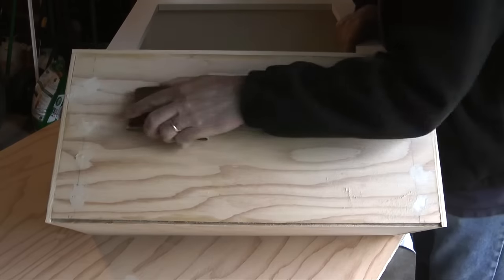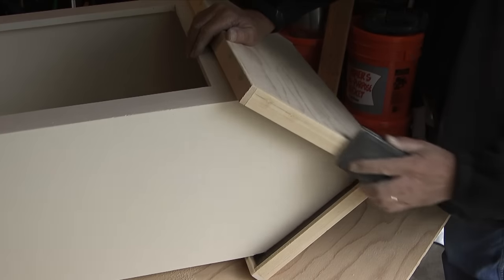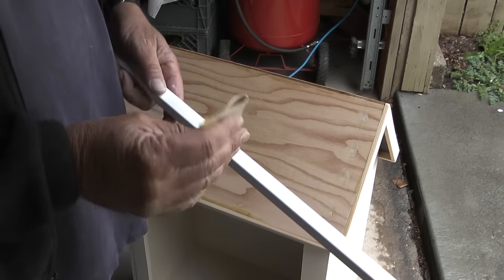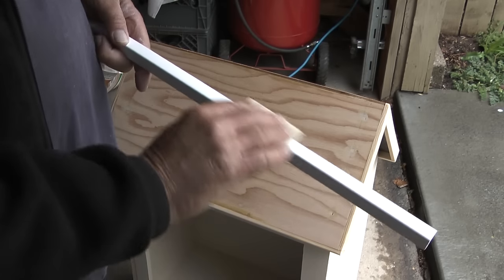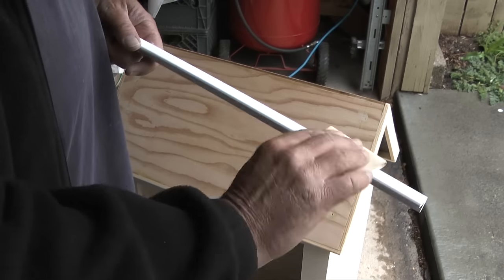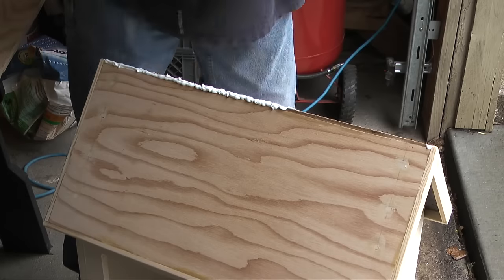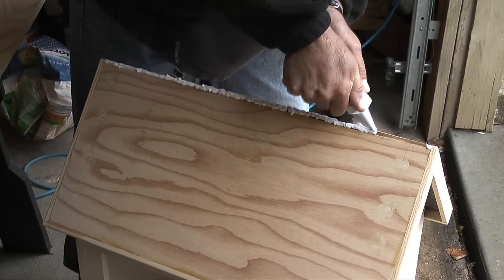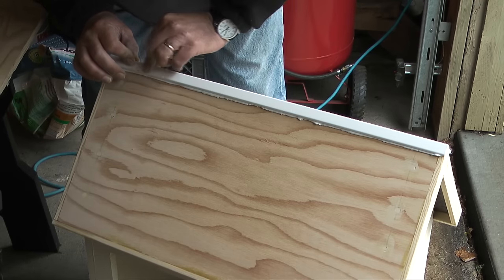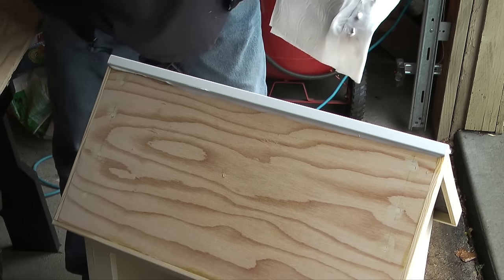When the wood putty dries I'll take a sanding block and sand the roof sections and the trim pieces. The next step is to install a cap piece on the roof line using a piece of PVC molding. The ends of the cap will match up with the outside edges of the trim pieces. I'll take some fine sandpaper and rough up the PVC piece so that paint and caulk will adhere better, then wipe the dust off with a damp cloth. Next I'll apply caulk to the top edge of the roof line and a bead of caulk along the inside of the cap piece, press the cap down on the top edge, and smooth out the excess caulk with my finger. After the caulk dries the roof will be ready to paint.